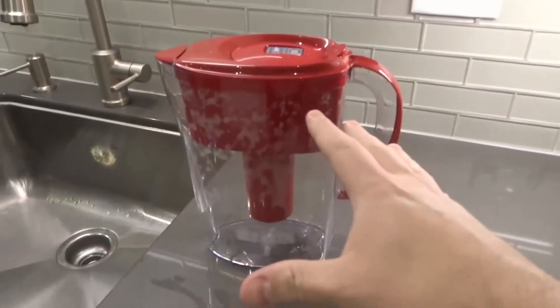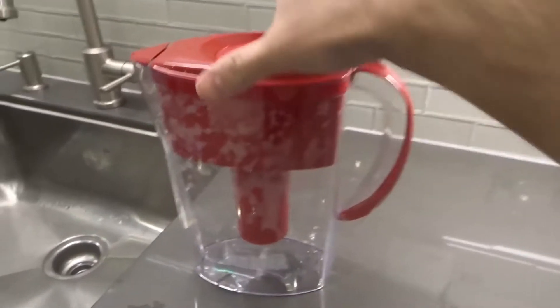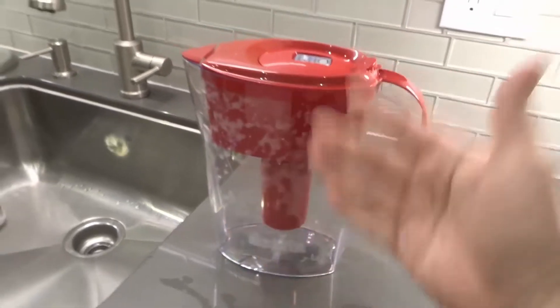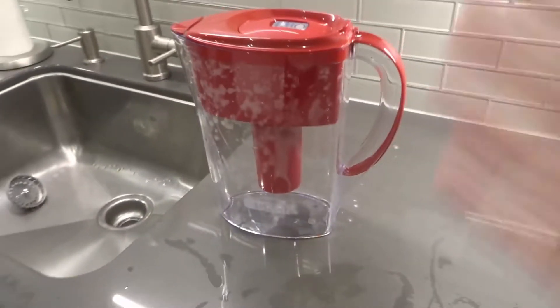I'm not a professional with Brita water filters — I just did a decent amount of research because I was interested in how these work. Through that research, I'm going to tell you what I found out. So like I said, I'm not a pro; this is basically just what I learned about how they work.